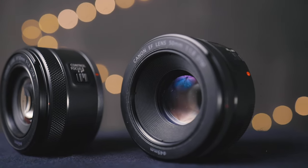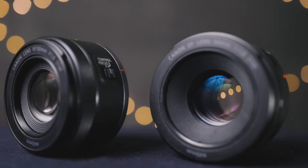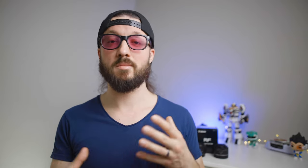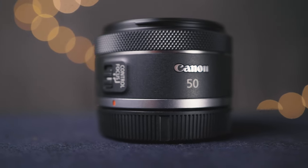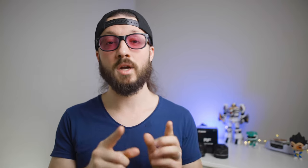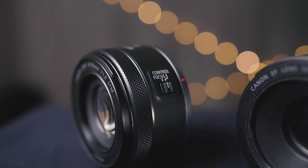On the EF lens, we have a focus ring — this is an electronic focus-by-wire ring — and a switch to choose between autofocus and manual focus. On the RF lens, we also have one ring, but this ring can either be used as a control ring, which you can set up with the R series cameras to control ISO, shutter speed, aperture, white balance, and more. There's also a switch to choose whether to use it as that control ring or as a focus ring. Unfortunately, the RF version does not have a switch to select between autofocus and manual focus, so if you want to switch that, you have to do it in the camera's menu, which is a lot slower and can be pretty frustrating.